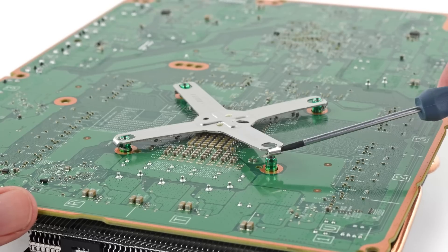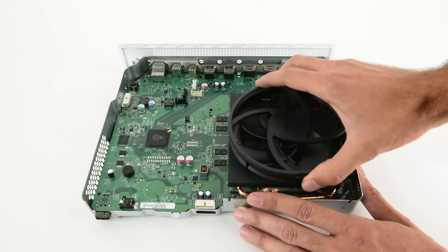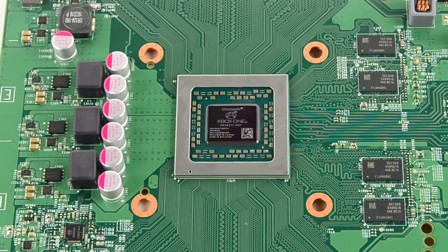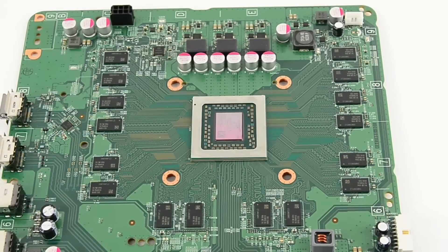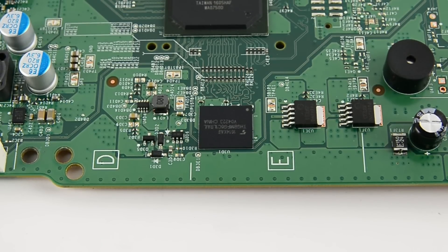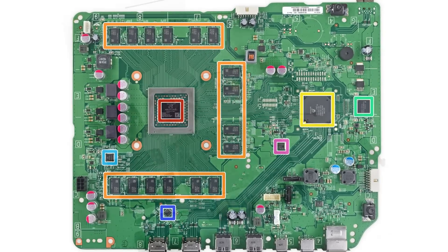We've seen tough brackets like this in every Xbox since the original 360. With the bracket removed, the heat sink, motherboard, and fan all come out as one big piece. Chips, chips, and more chips! The motherboard is home to the 1.75 GHz AMD Jaguar 8-core CPU, plus an overclocked 914 MHz AMD Radeon graphics GPU. You can also see the 8GB of Samsung-made DDR3 SDRAM and 8GB of Toshiba-made NAND flash. If you're interested in seeing the complete list of chips we identified, head on over to ifixit.com.